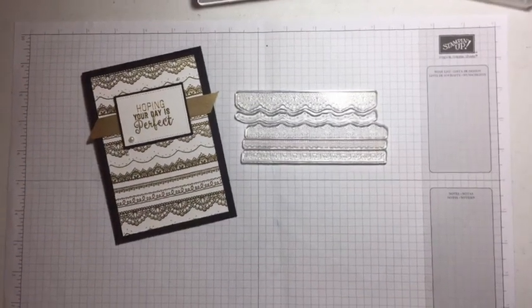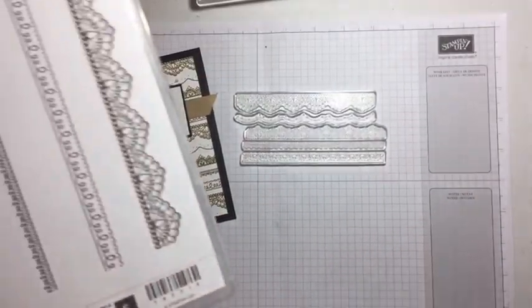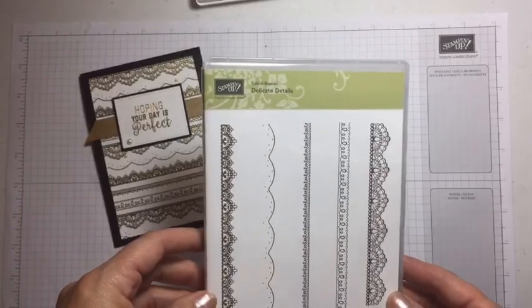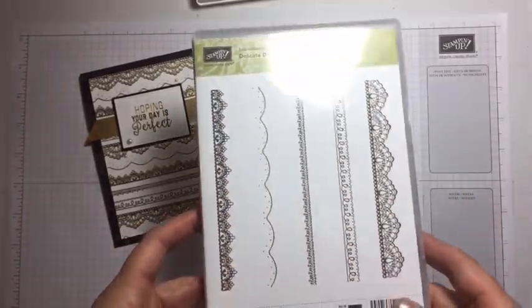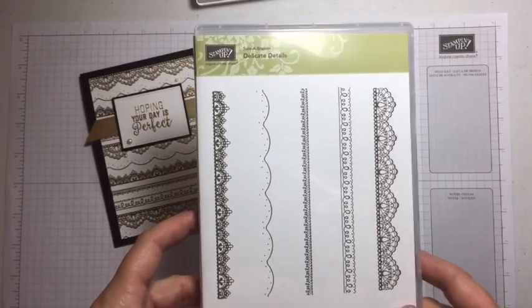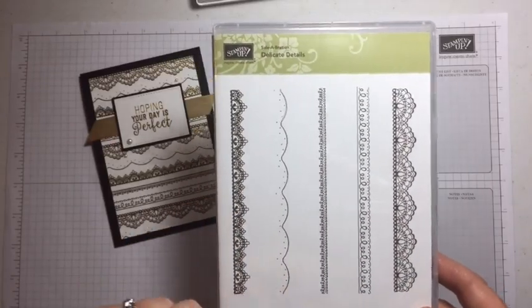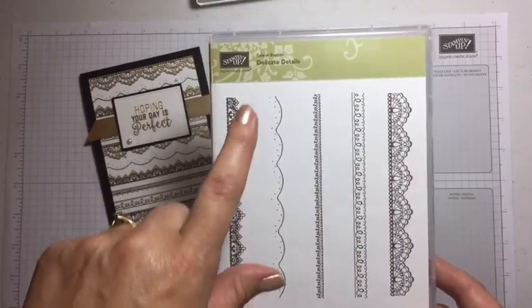I'm making a different card tonight — completely on the hop, I haven't made it before. This is the stamp set I'm using, Delicate Details, with all these beautiful lacy elements. They can be used individually on cards, they make beautiful borders and accents, but tonight I'm going to layer them all together, and I'm using all five of these stamps.